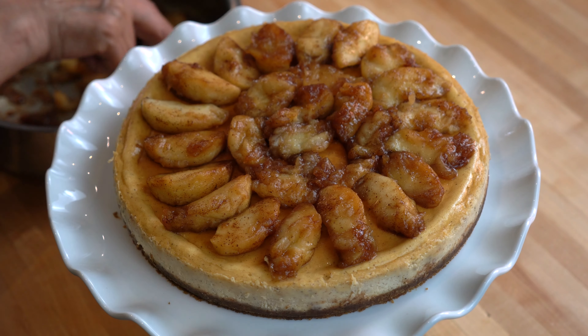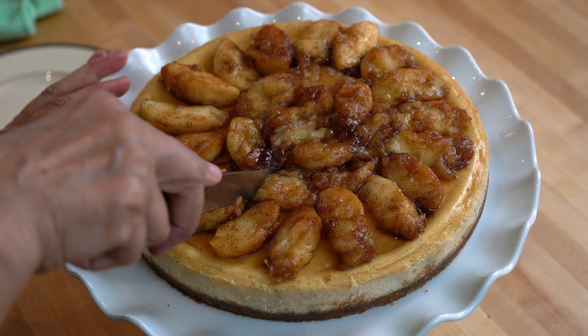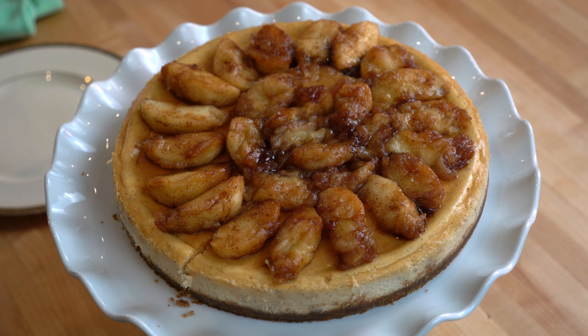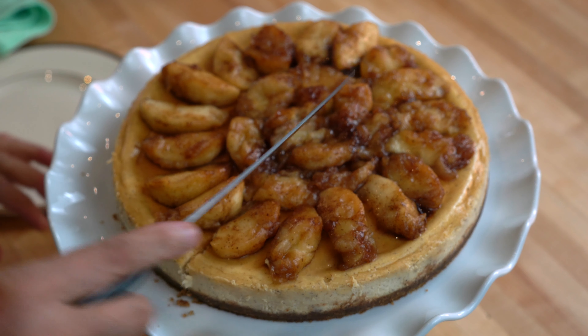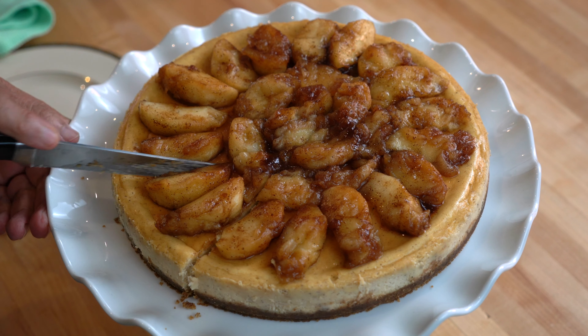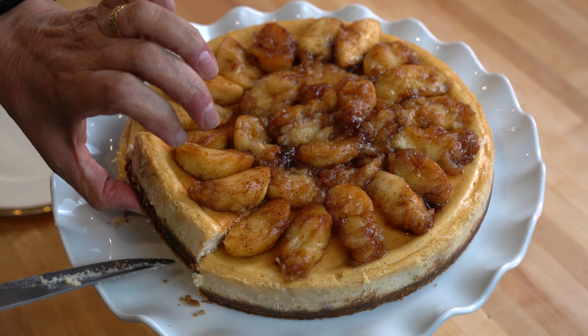That will give it a beautiful shine. Our apple cinnamon cheesecake is now ready to be served. Before cutting the cheesecake, dip the knife in hot water, wipe it, and then slice the cake — repeat the process of dipping and wiping before each cut. It is a very light and creamy cheesecake which is not too sweet.